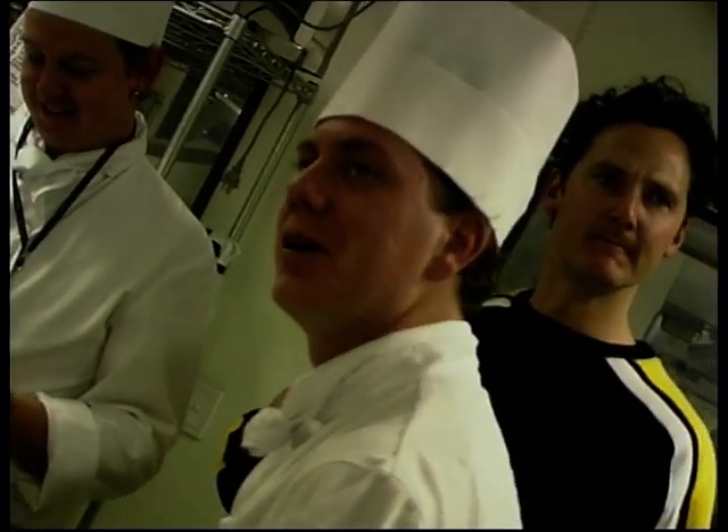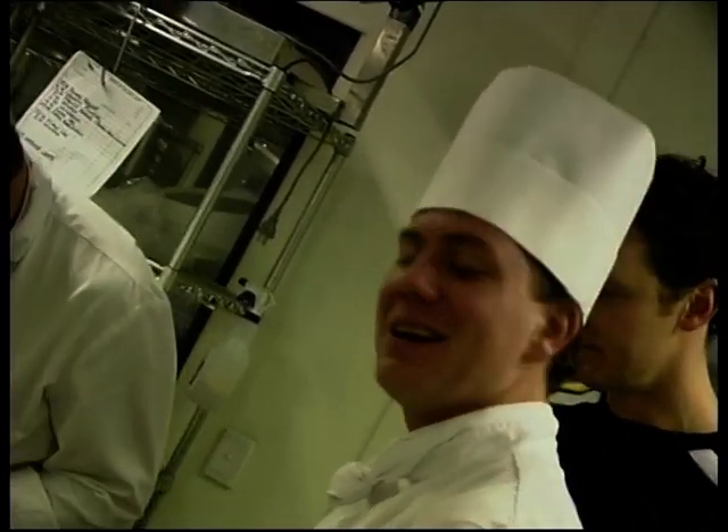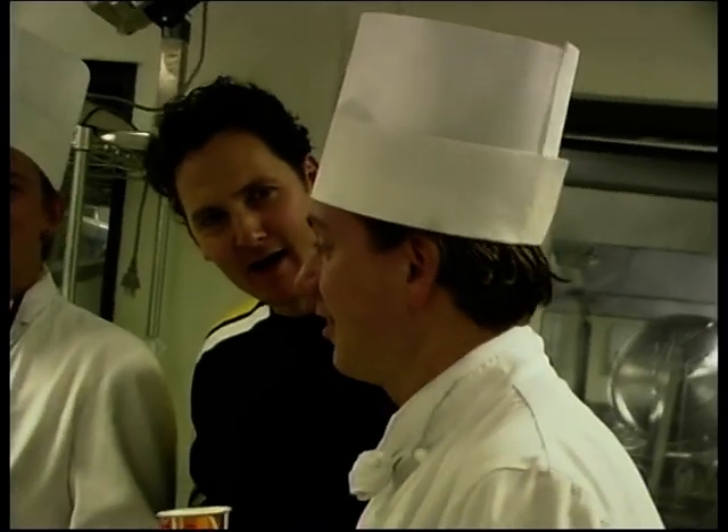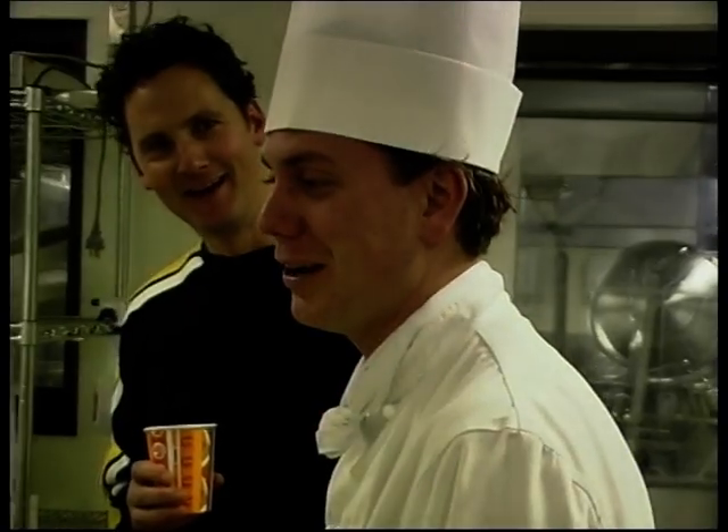I went to Taiwan on a stopover and I ate this soup — absolutely beautiful. I thought I'd eaten everything under the sun. How was it described on the menu? It turned out there was actually pig vagina soup in it.